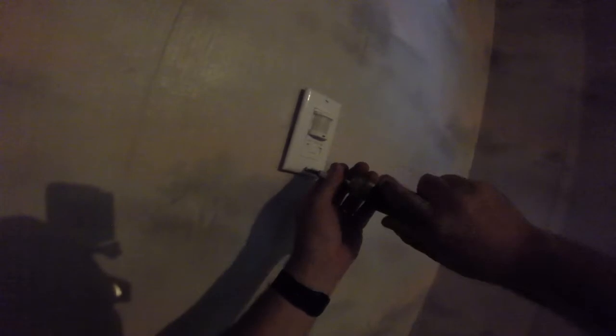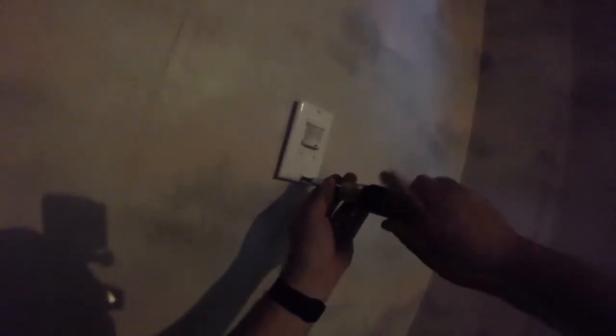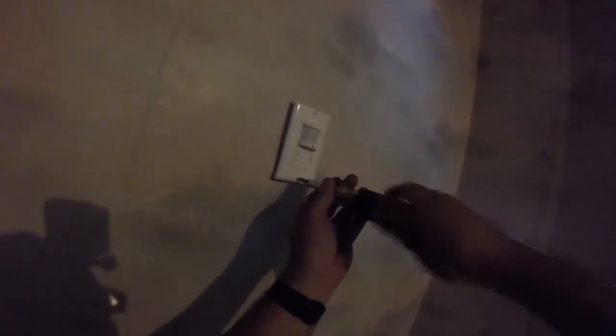Bottom line is, this is how you can install a motion detector to turn on a light in your house — because you have kids that don't know how to use a light switch. There you have it. So this is a way you could save on electricity by installing one of these in your home. And I'll put a link in the description for Amazon where I purchased this, so if you're interested in getting one yourself, you certainly can. But it's as simple as that.